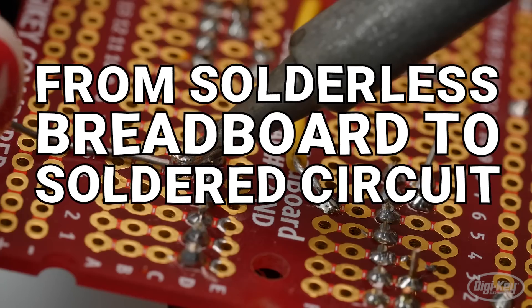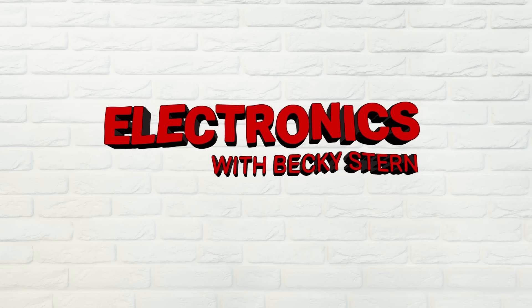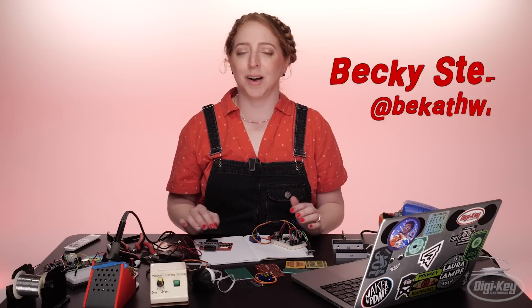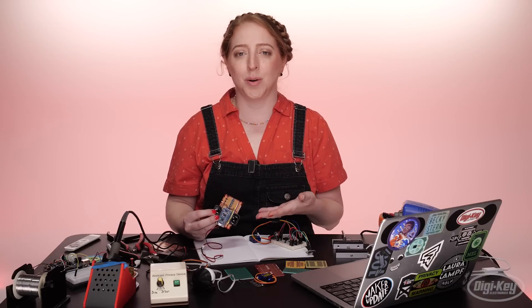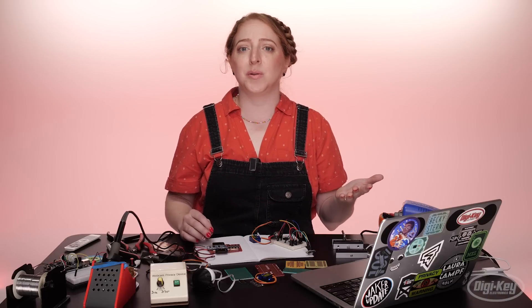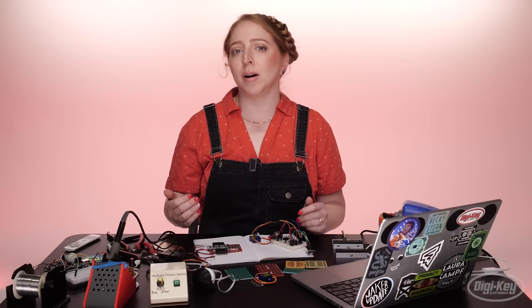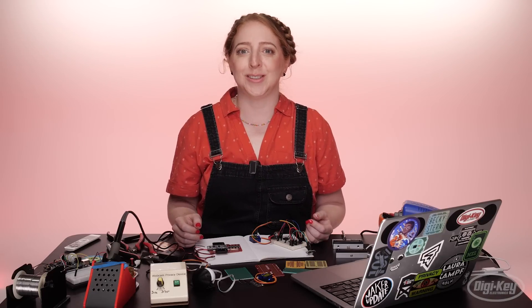Hi, I'm Becky Stern, and today we're translating a solderless breadboard Arduino prototype to a soldered circuit board. If you've got a working solderless breadboard prototype of your project, the next logical step is to make it more permanent by translating your project to a solder-type breadboard. Soldering your circuit will allow you to make your circuit more durable, smaller, and it's a smart step on the way to designing your own circuit board and enclosure if you choose to do so.